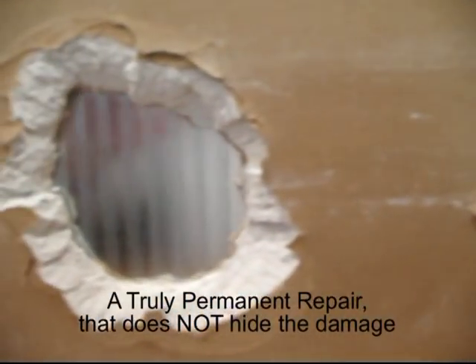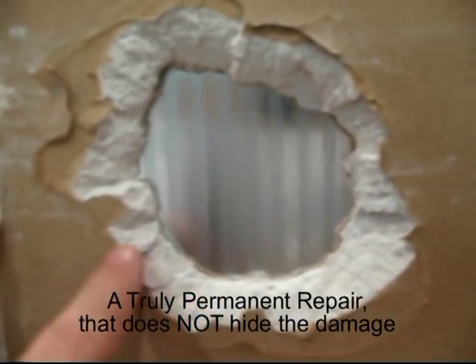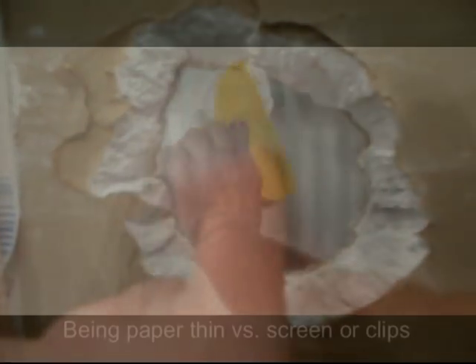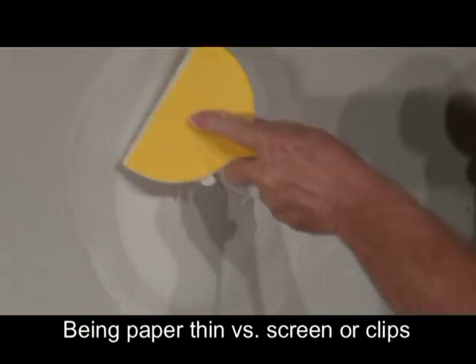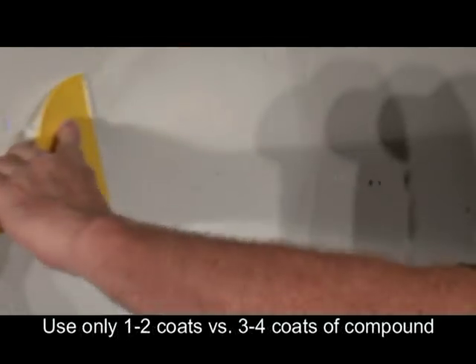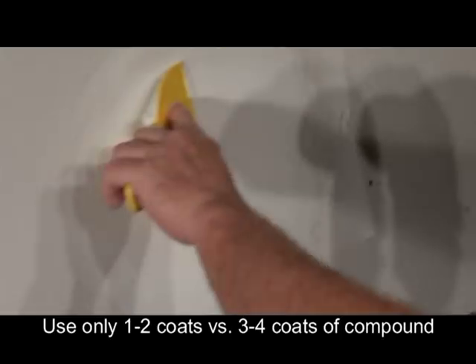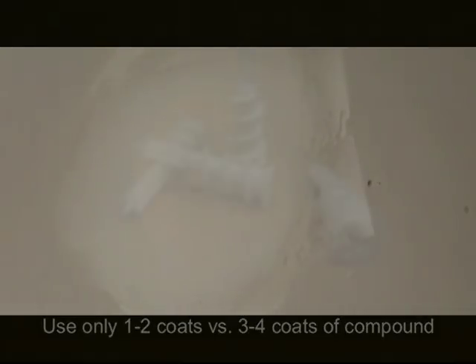Yes, the drywall plug may cost a few dollars more, but the intent should be to make a permanent repair that will bring back the integrity of the wall and not just hide the damage. Finishing the top coat is also easier with the drywall plug. Most mesh screens need more than two coats to hide the thickness of the screen. The drywall plug only needs one.